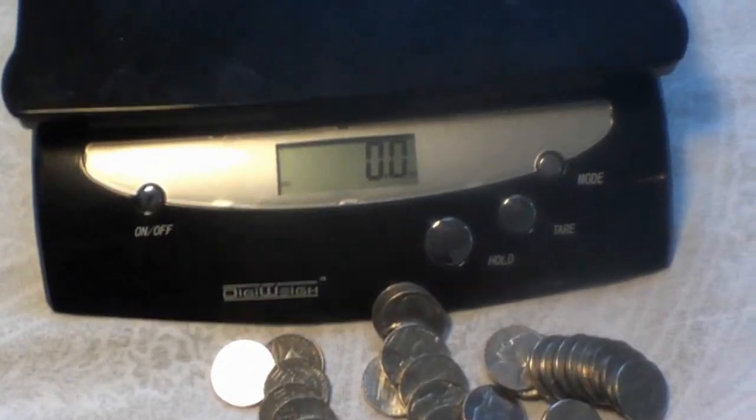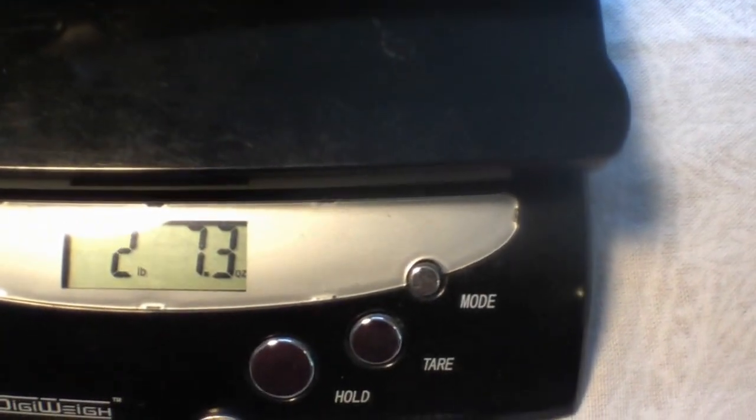I also took an Armalite A2 stock lower aluminum receiver — it's 2 pounds, 7.3 ounces. So basically, just changing from the A2 stock to the M4 stock will save about 4 to 5 ounces.